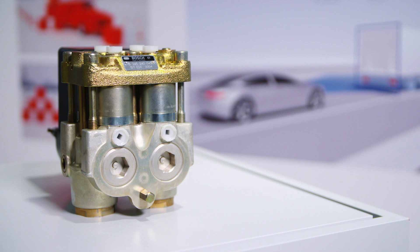Bosch used this system as a basis for numerous further developments, such as the ESP. The Electronic Stability Program, which can prevent cars from skidding, was based on the ABS.